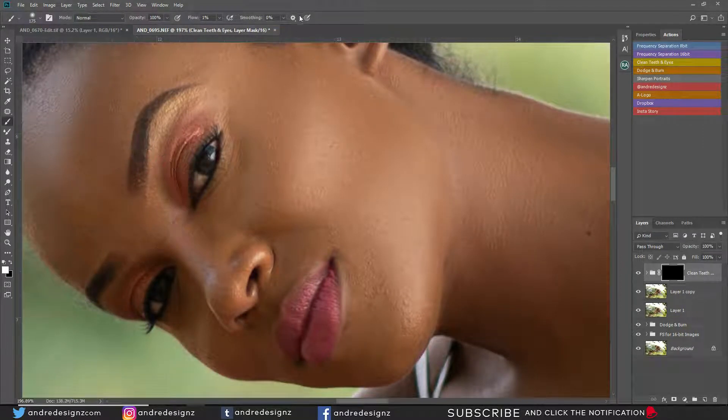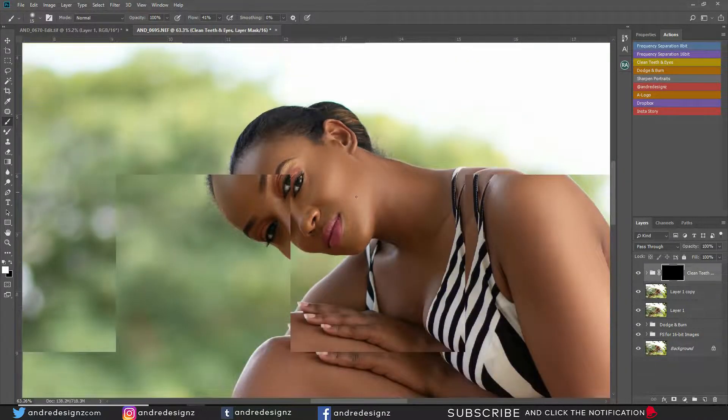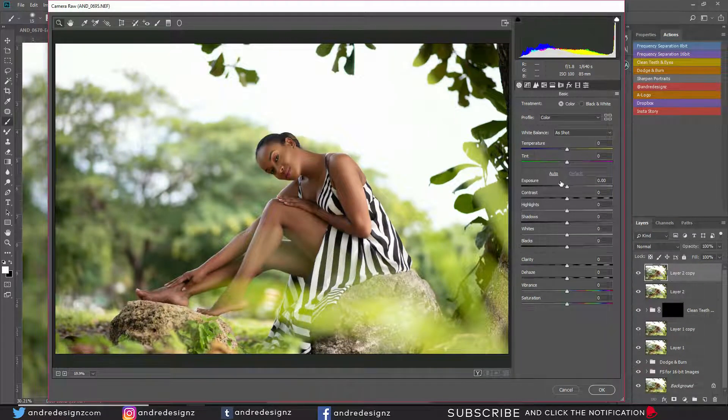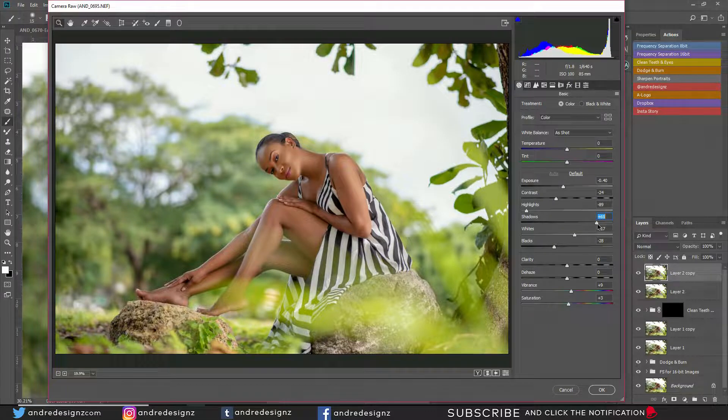I'm going to work on the model's eyes. I'm going to set the brush flow to about 41% and paint the eyes white. Before doing that, let me do Control+Shift+E, Control+J, then Control+Shift+A for Camera Raw. I'm going to use Auto — auto always works for me. I'm going to pull the shadows a little to get the eyes popping, then go to dehaze and pull it up, add some contrast, and expose it a little bit.